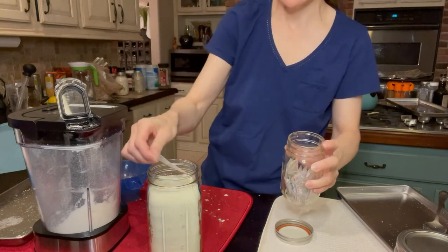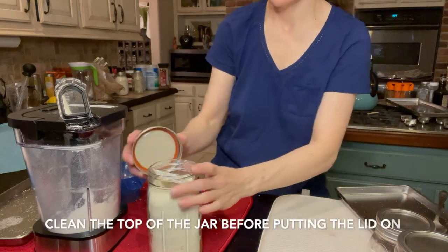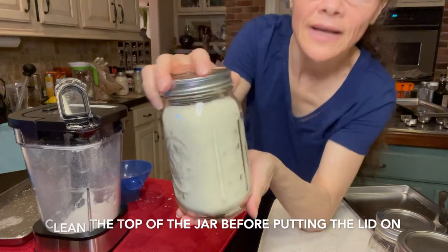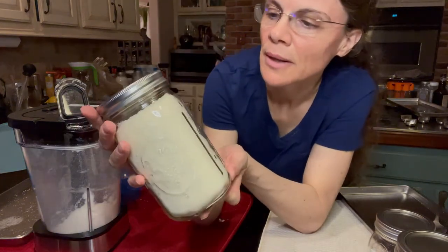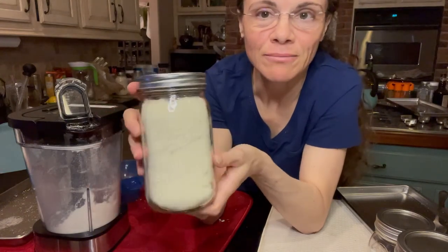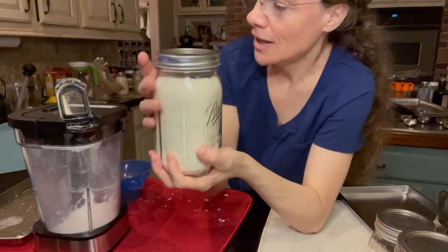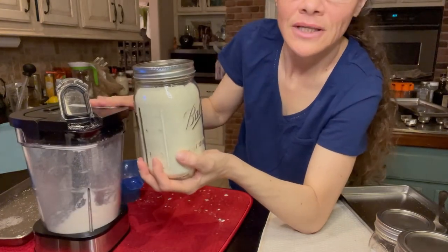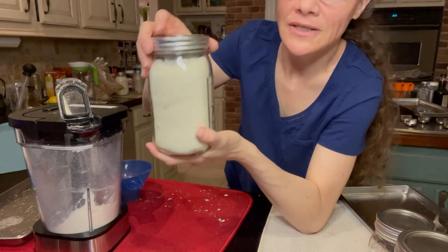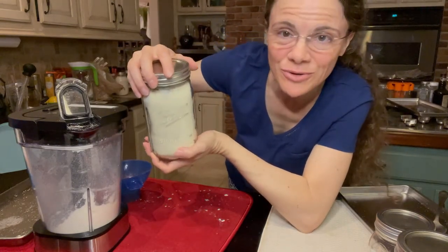There we go — and that is it. Powdered milk. Just using milk from the store, your freeze dryer, and then processed in a blender, and you'll get powdered milk. Just as easy as that. I highly recommend it — extremely easy to do.